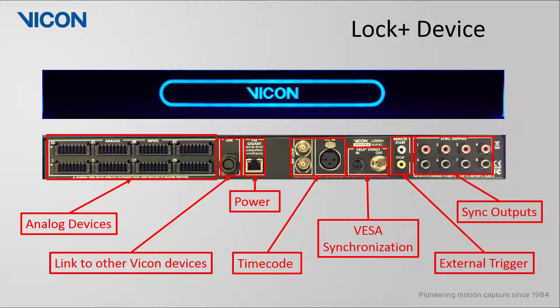Before we continue, I'd like to take a second to talk about the Lock Plus device. On the front panel, when powered, a Vicon logo will appear — the color of this logo will indicate the status of your Lock Plus device. On the rear panel, moving from left to right, we first have an interface for connecting analog devices. This interface supports up to 64 channels of analog and may be connected using Weidmuller connectors, which are included with your Lock Plus device, either using bare wire or BNC connectors.